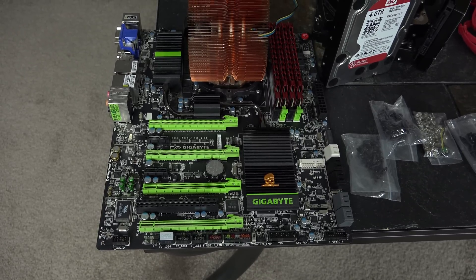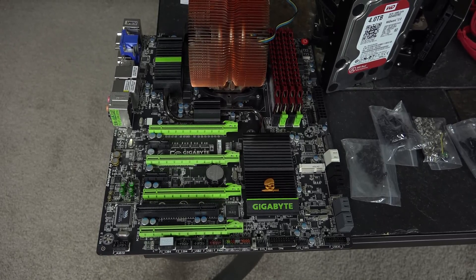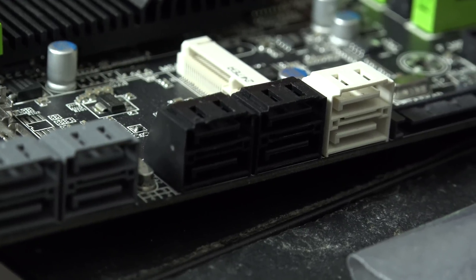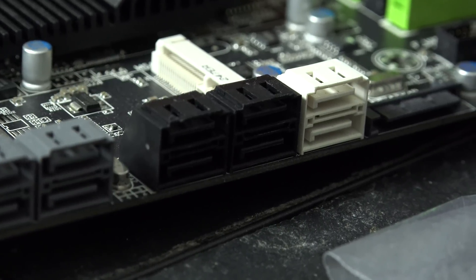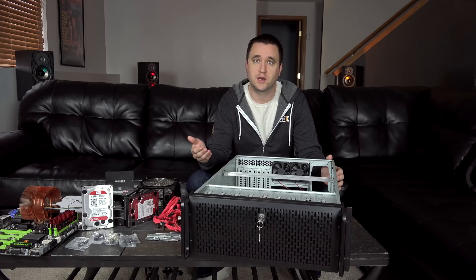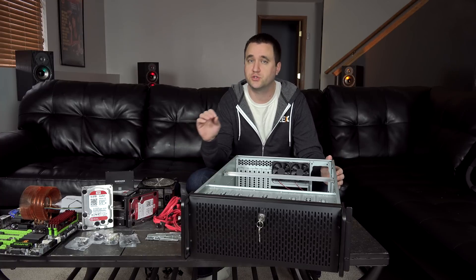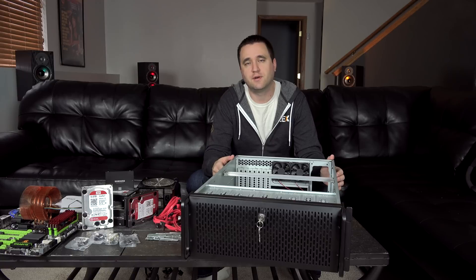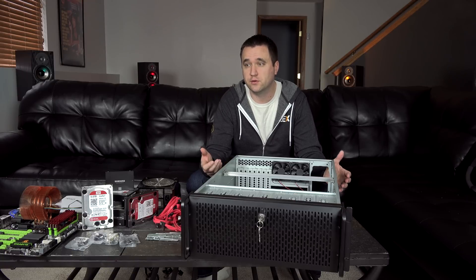I picked this motherboard specifically because it had a lot of SATA ports, and I knew that I was going to need a lot of additional storage, so I needed as many SATA ports as I could get. You can always expand on a motherboard with additional SATA ports via PCI Express cards, however it's a lot easier to have them built straight into the motherboard — not to mention it allows the device to boot a lot faster if you ever need to restart it.